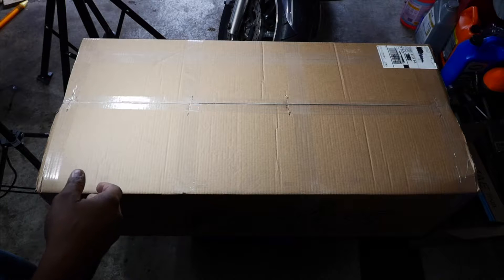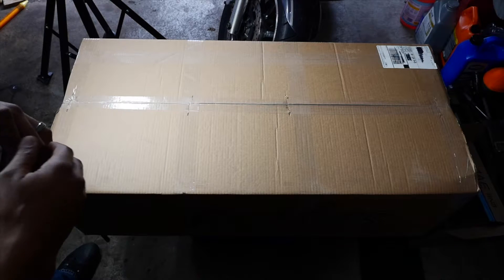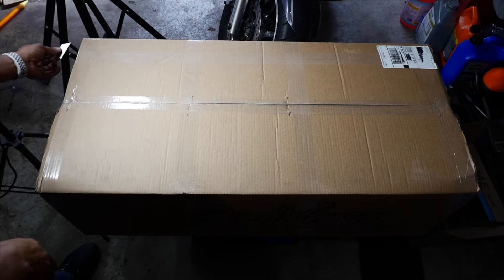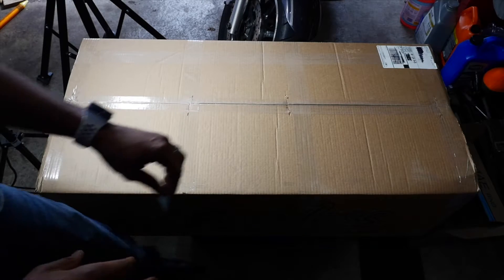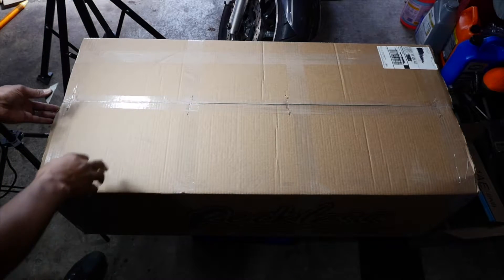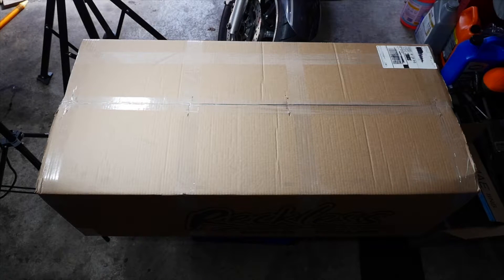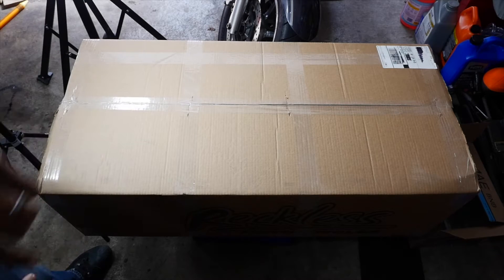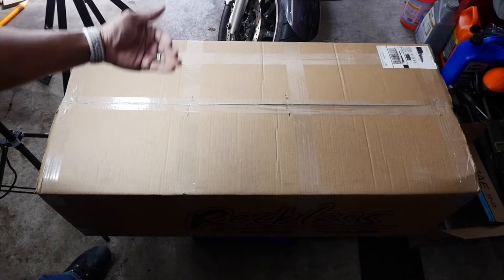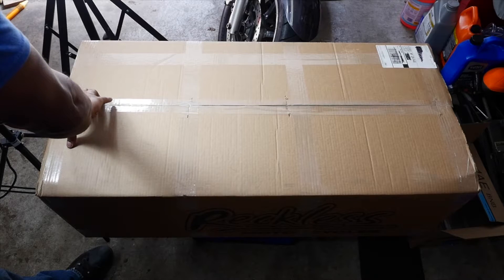Here we're just going to unbox it. I did have to get the brackets to fit it up on my bike. I have to take my fairing off and do some fitment things to make sure everything fits the way it should. I did choose the Reckless fairing and I got their power harness — it's so much simpler. I can just run the power harness straight to the bike and back to the fairing. That seemed really simple to me, so I went that route.